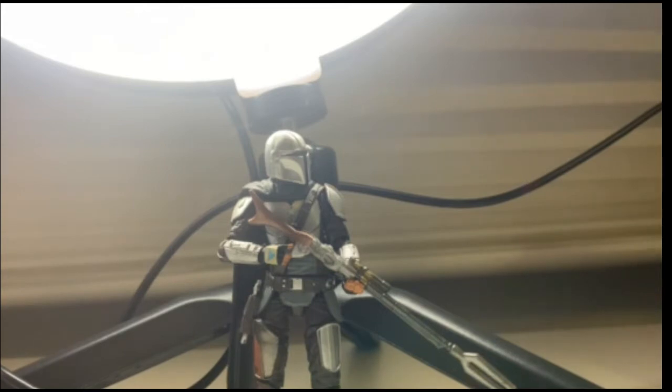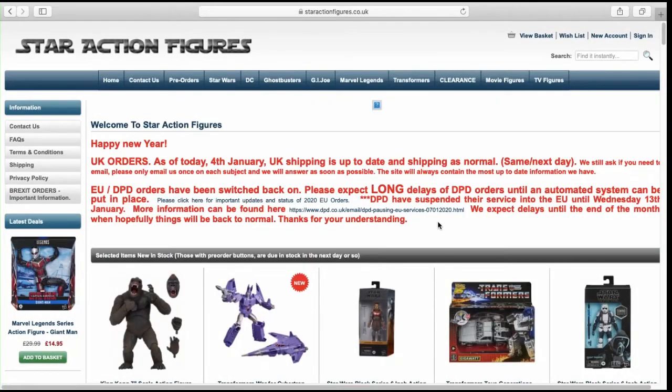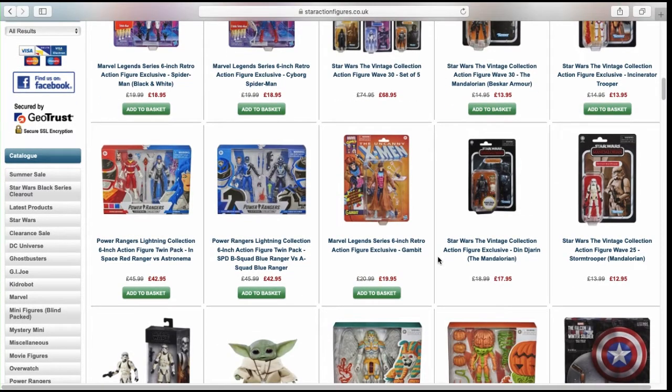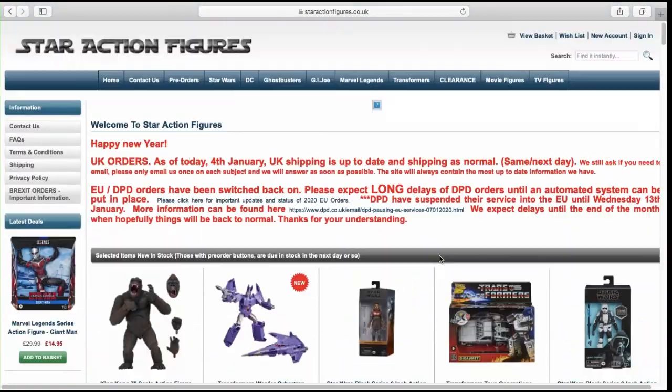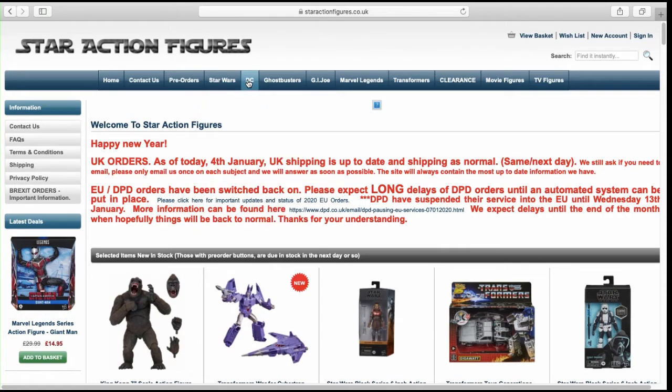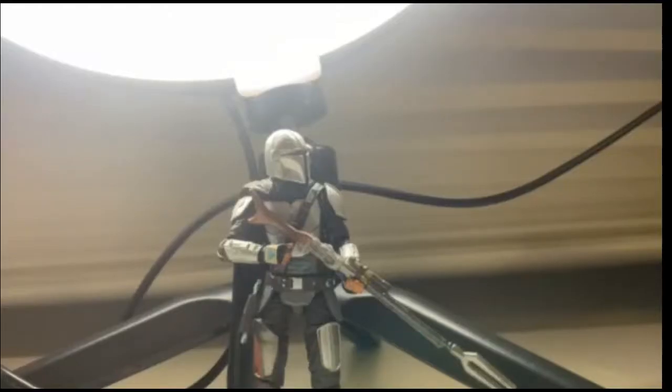First off I would like to talk about where I order my figures. You guys should definitely go check out Star Action Figures.